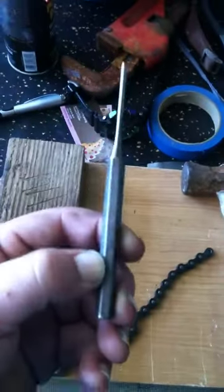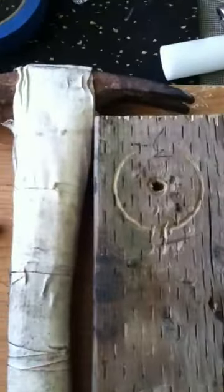What I've got is a punch that you'd use for working on guns — just had this laying around — and I've got a wooden block with a hole punched in it. As you can see there's another little piece there that came from the last chain link I removed. I've also got a hammer.